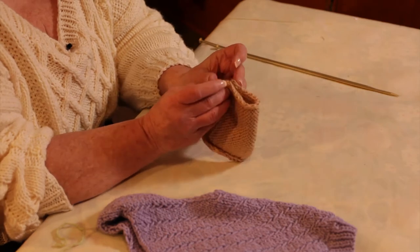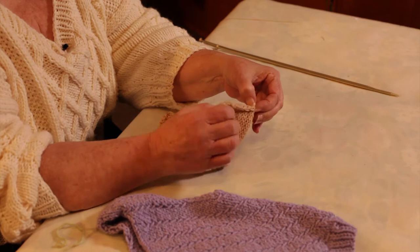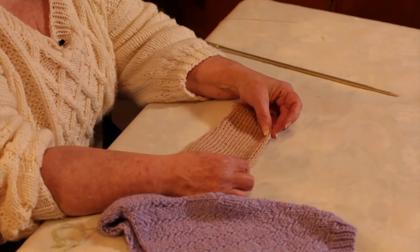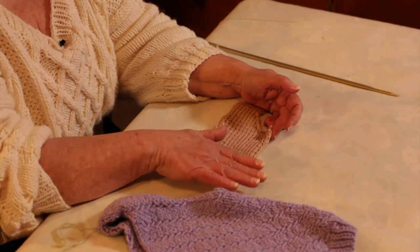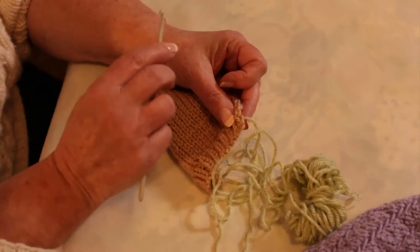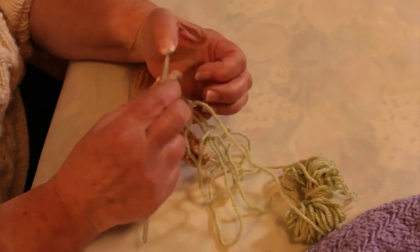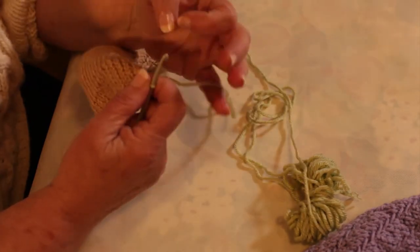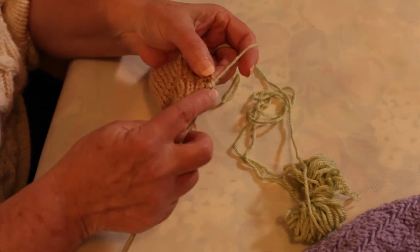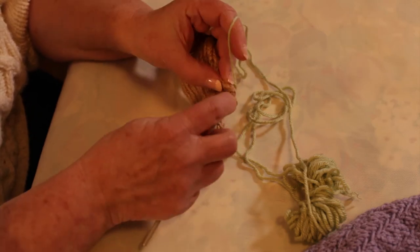The first thing to do is to divide your garment into either fourths or sixths. Let's say that I wanted to pick up 36 stitches along this edge. I'm going to attach my yarn in the corner of my front and then I'm going to go under the next stitch and the next stitch.